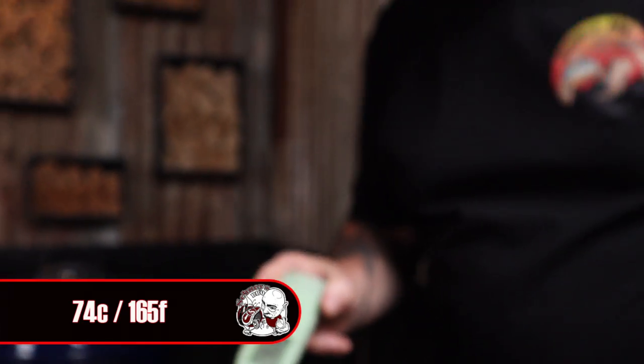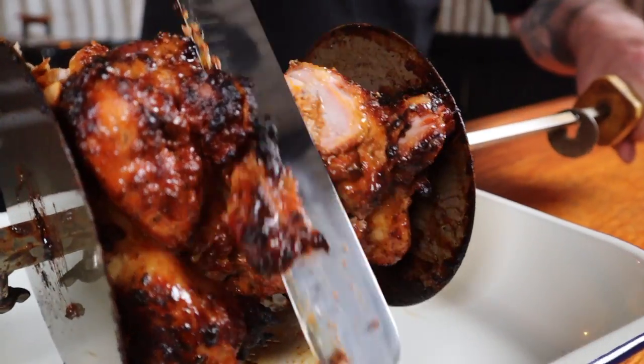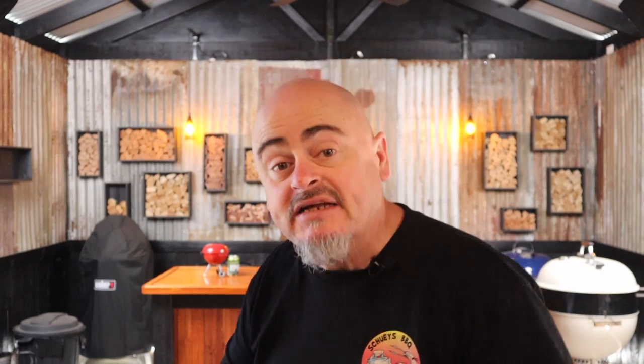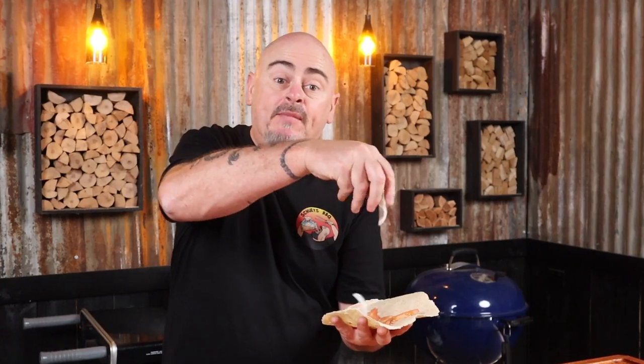Look at the crusty, gnarly bits of flavour just begging to be sliced off. It's over 74 degrees so we can get it out now and start slicing it up. We'll pull the shaft out and put it over a big pan, slice off the outer charred bits, then place the rotisserie back and create some more charred goodness. Just keep trimming off more every 15 to 20 minutes. Into some pita bread we'll add some tomato, some onion, some of our tasty chicken, and then top it with some tzatziki sauce.